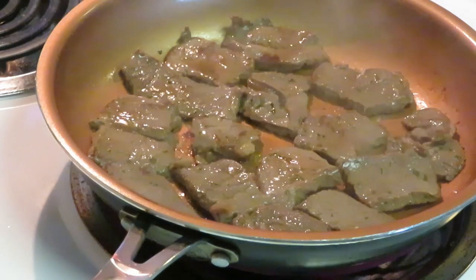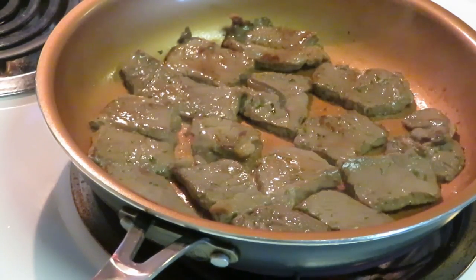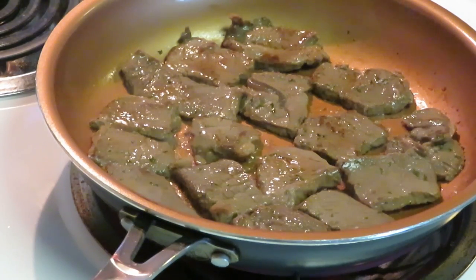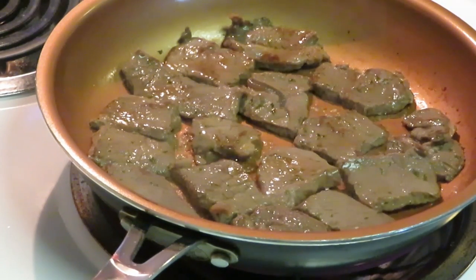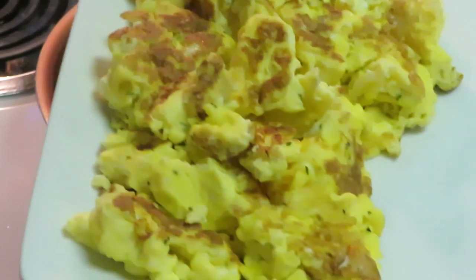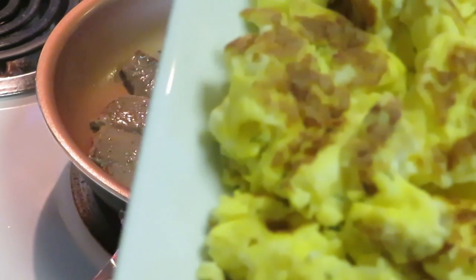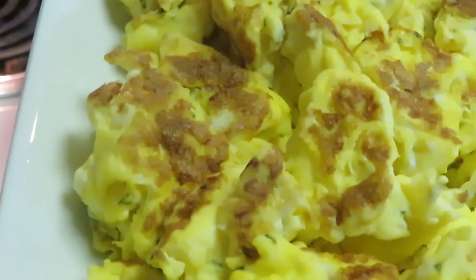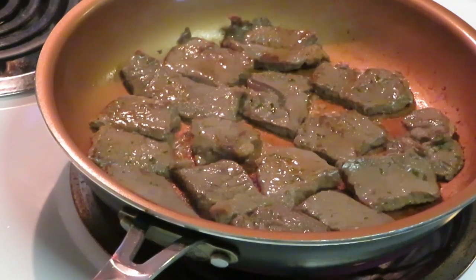I've got the potatoes in the oven — let me check on those. They're looking good but not brown enough, so I'll check back in. That's why I put my potatoes in first, because they take the longest to cook. Let me show you guys my eggs real quick — I've got my eggs all nice and pretty on this white plate, already scrambled, all nice and golden brown, with leftover space for my steak.